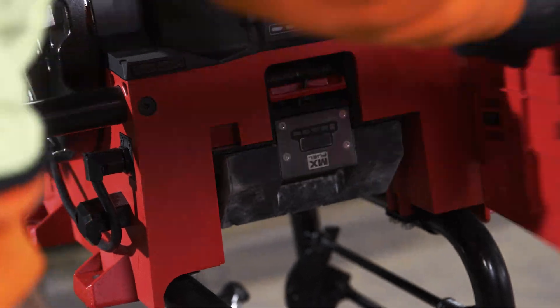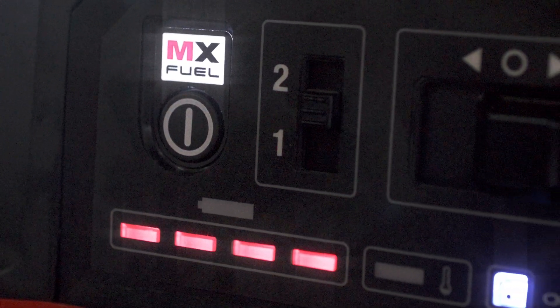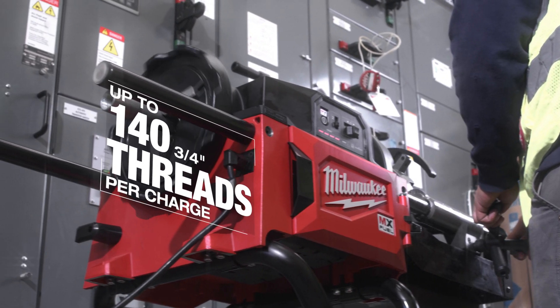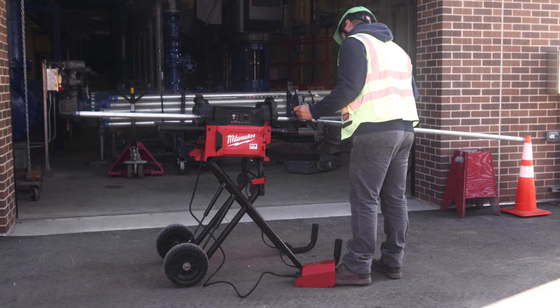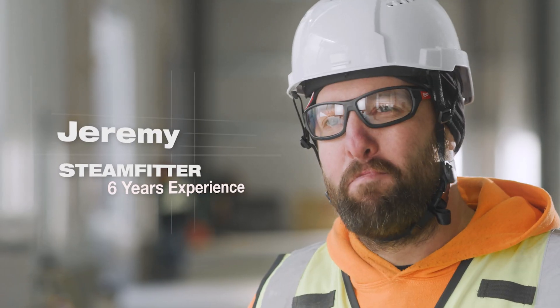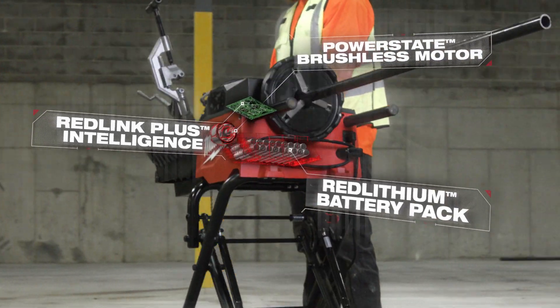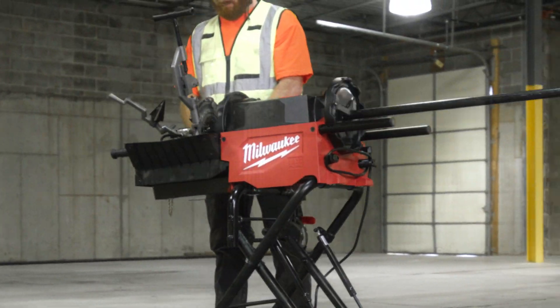I am impressed by how long this battery lasts and what kind of power it puts out. It runs longer than our workday does — one battery lasts the whole day with no downtime. I was able to run a full day's work cutting anywhere from half inch all the way up to two inch threads.